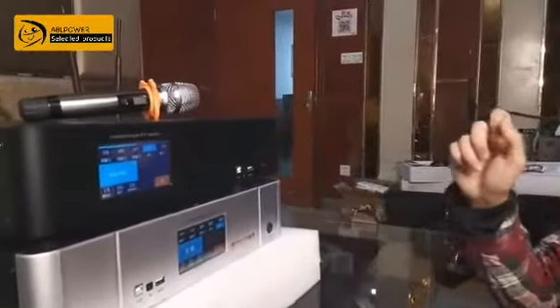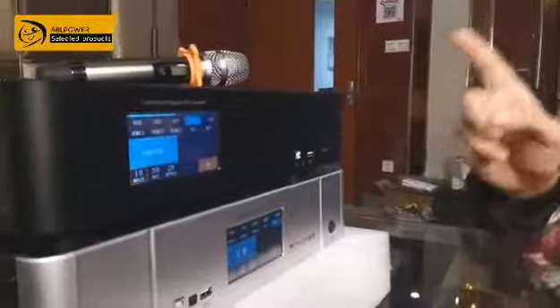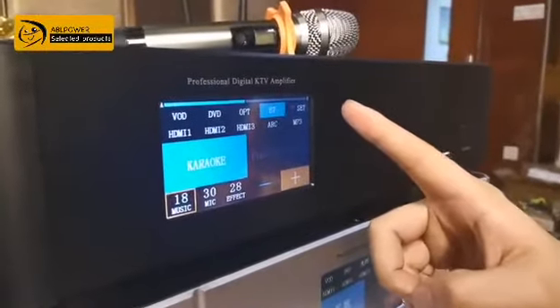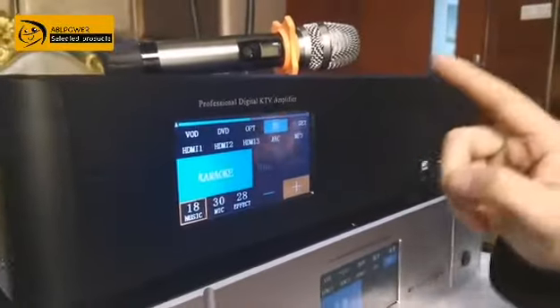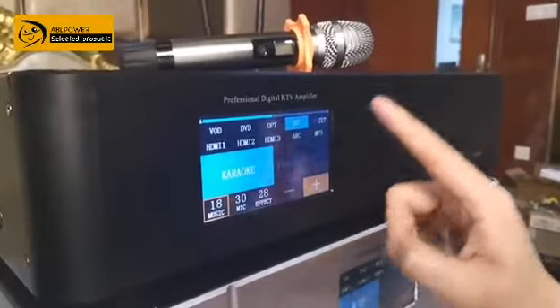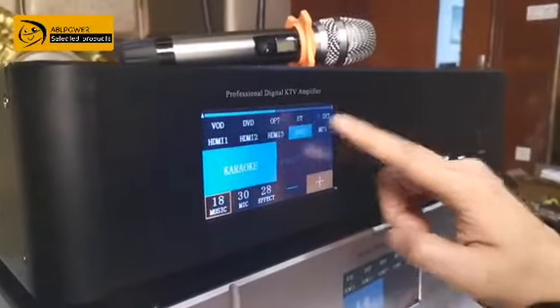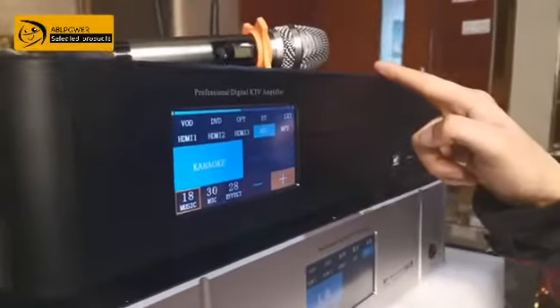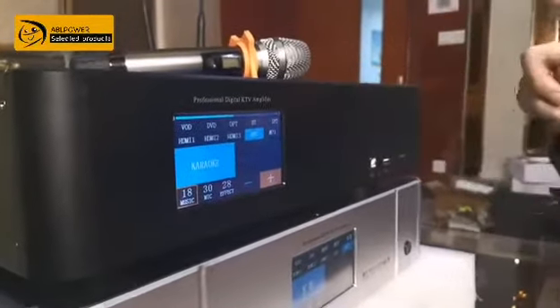With this, you can already sing karaoke in your house. It also has a Bluetooth connection for your mobile and other devices. The ARC function is another important one — because smart TVs almost all have apps that can send audio back. So you can also use this machine to watch movies.